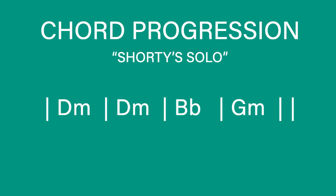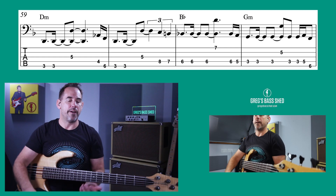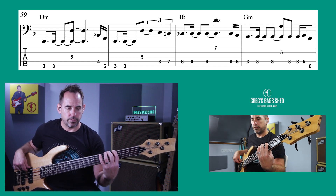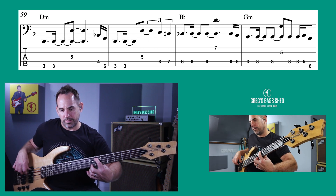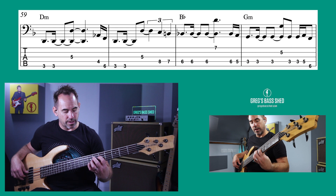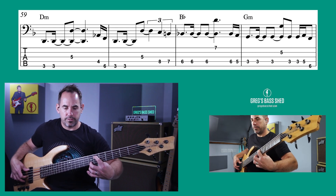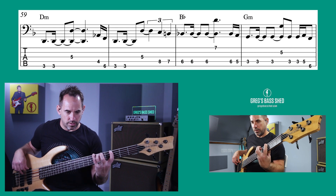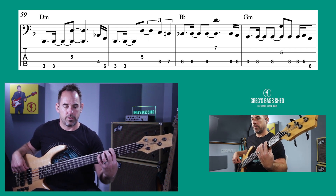Then we have the Trombone Shorty solo, which is just amazing. There's a first part of eight bars and then it goes into an ascending pattern that gets repeated. The chords for this section are D minor for two bars, a bar of B flat, and a bar of G minor — similar to the start of the intro. I love these octaves that sound really fat. The top note there is the third up an octave — so that's a tenth — and you hold down the low note as well. He's doing a lot of octaves held down with the root note.